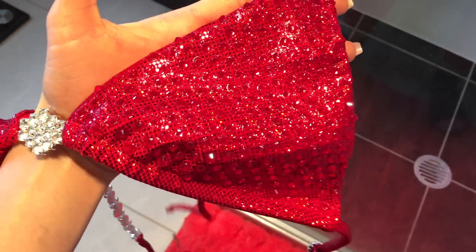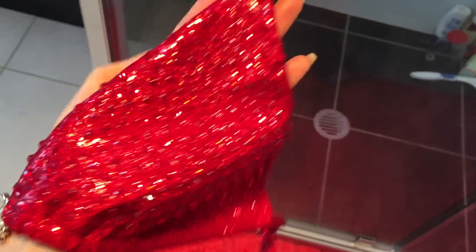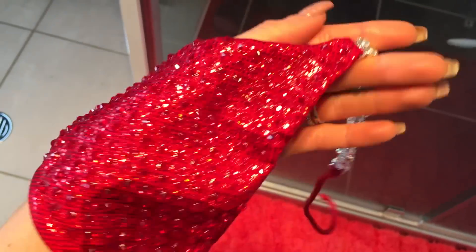I just wanted to show you guys under a different lighting, because that lighting does not do this bikini justice.